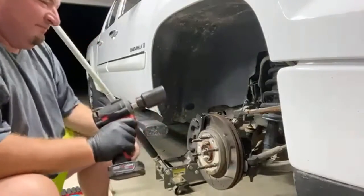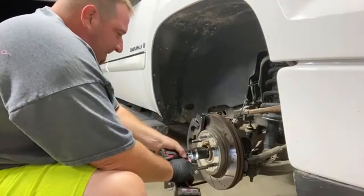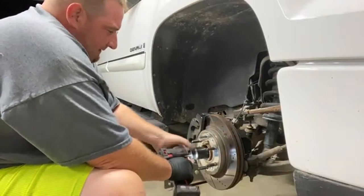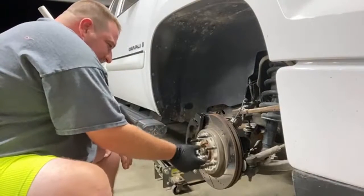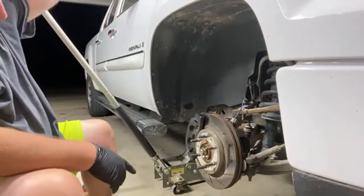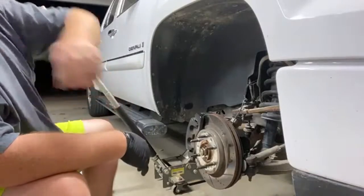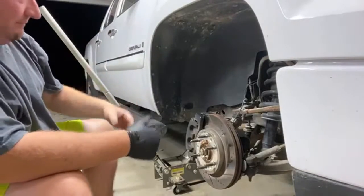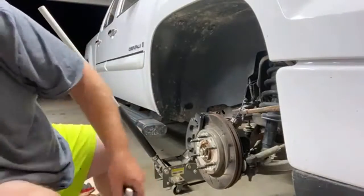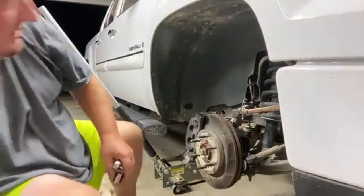36 millimeter, let's find out if we can break it. So we got that loose. I'm just going to leave that on there so when I go to pull my hub off it doesn't go flying, because I don't know if I'm gonna have to beat it with a hammer or what. So we'll see. All right, let's try these now — these should be a 19 and an 18.